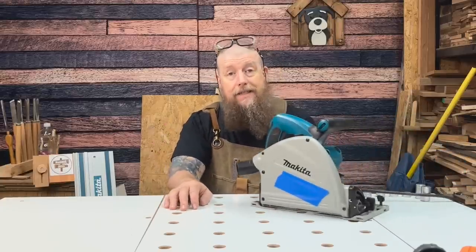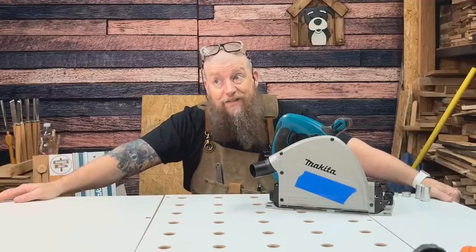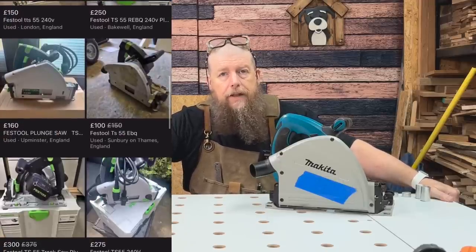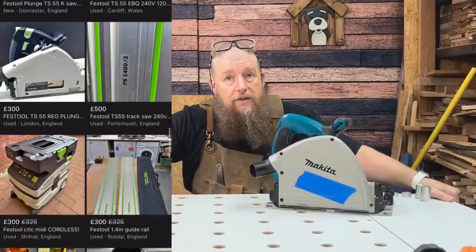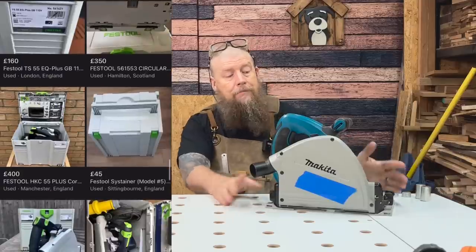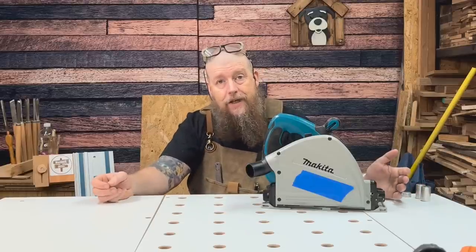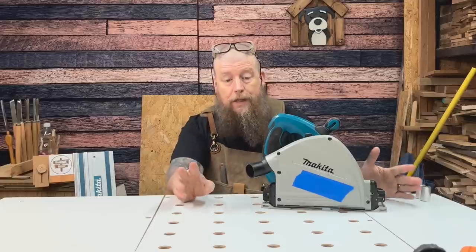So I was a bit scared, because the Erbauer had put me off the whole thing. But I watched a million reviews about plunge saws and it came down to two real contenders: the Makita and the Festool TS55. By the way, you can pick up a Festool secondhand very affordably — I've seen a number on Marketplace. Even for the 240V versions you can pick one up for somewhere in the region of £300 to £400. This Makita is a really old design but it consistently gets excellent reviews on YouTube.